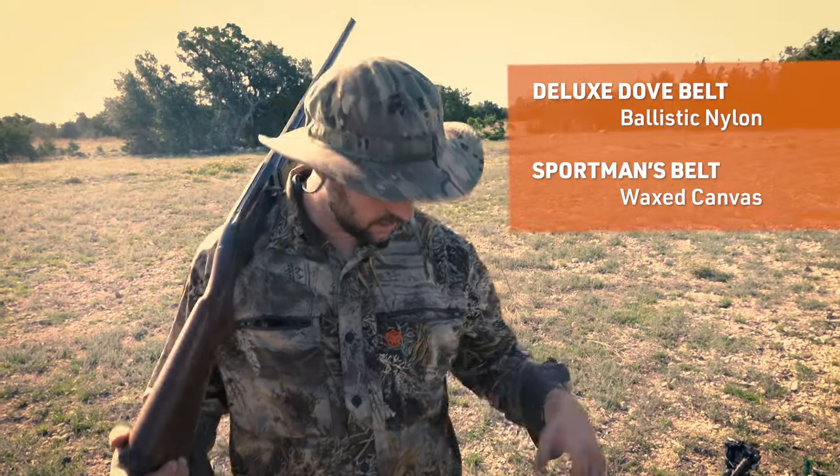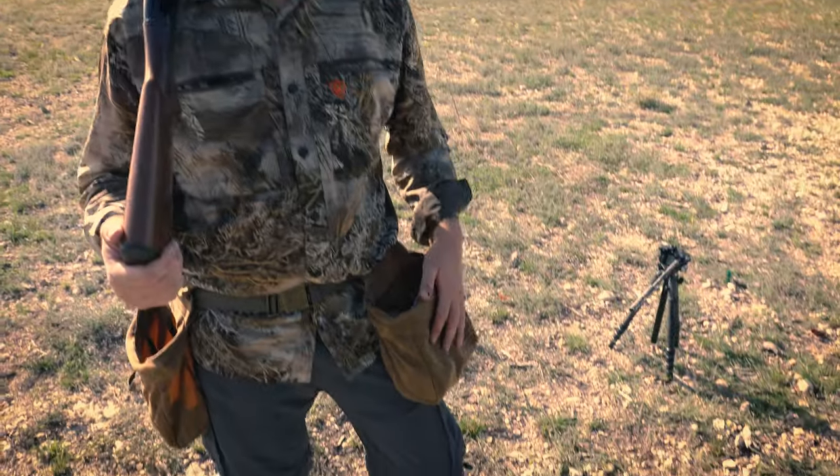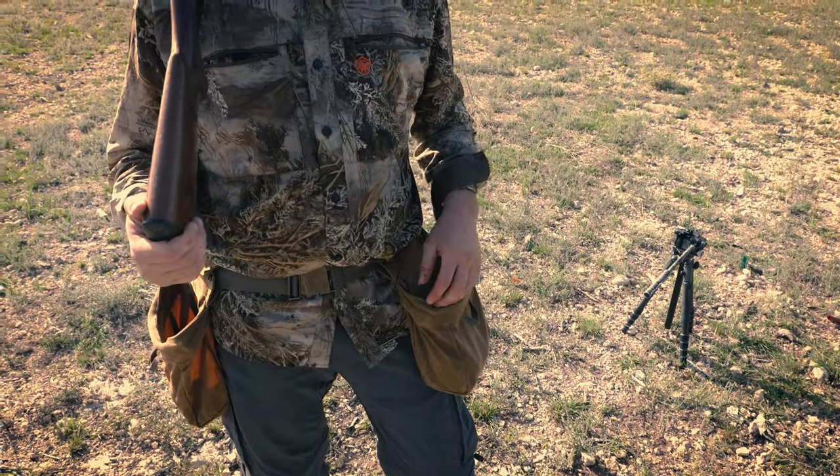They actually sell this as the Deluxe Dove Belt. There's a version made of Cordura woven nylon, but this one is waxed canvas and I like it a little bit better — it doesn't hang on the brush. I'm actually going to use this over my waders for duck season as well, so if you need a new game belt, check this one out.